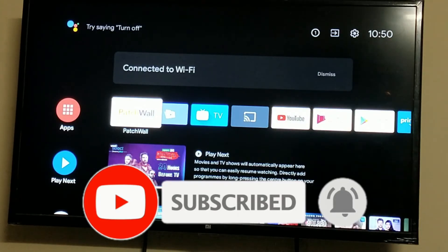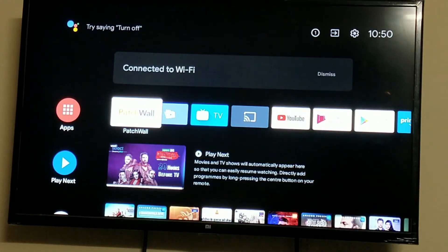Thank you for watching. Do keep watching our channel — subscribe and press the bell icon for future videos on tech, cooking, vlogging, motor vlogging, and travel experiences. Thank you all.